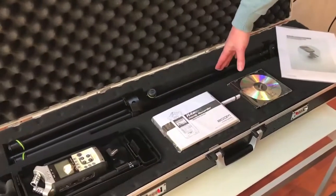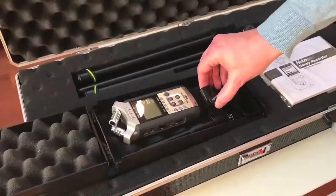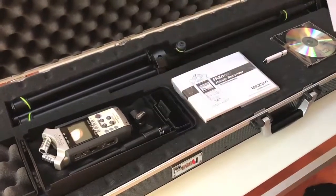It also comes with a microphone stand with a boom, a digital recorder, and a calibrated microphone to take the actual measurement recordings, together with the manual of the digital recorder.